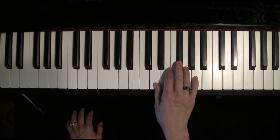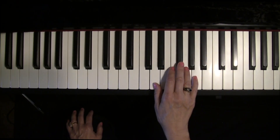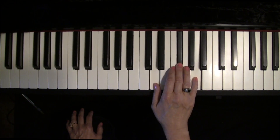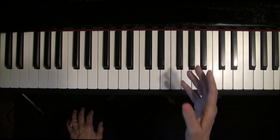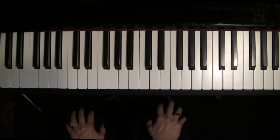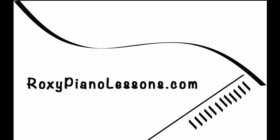In the next lesson, we'll learn how to take this D chord and make it something slightly different. Then we'll get some fun songs to apply it to. All right, we'll see you in the next lesson.